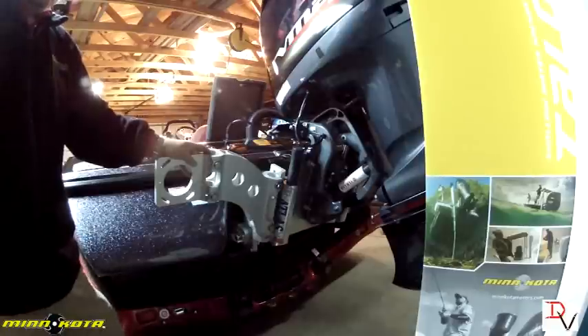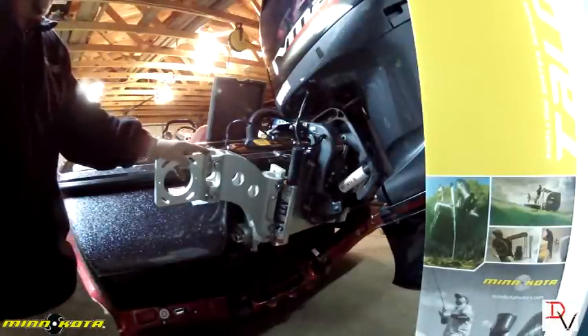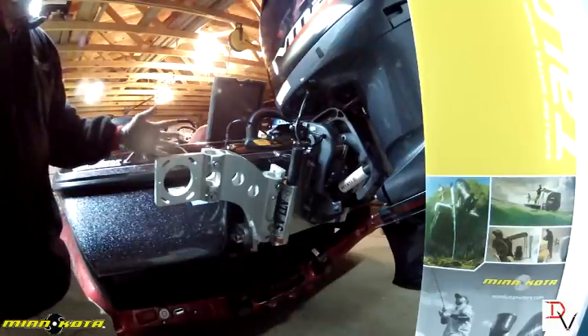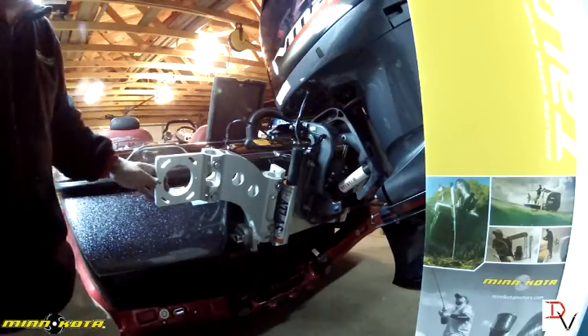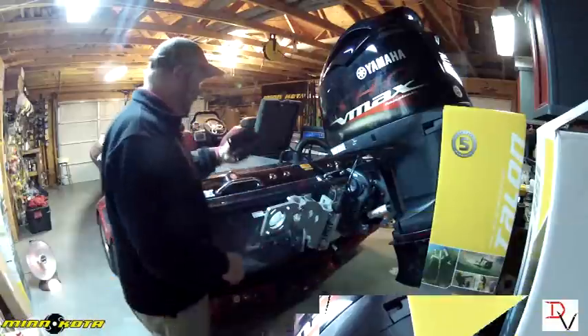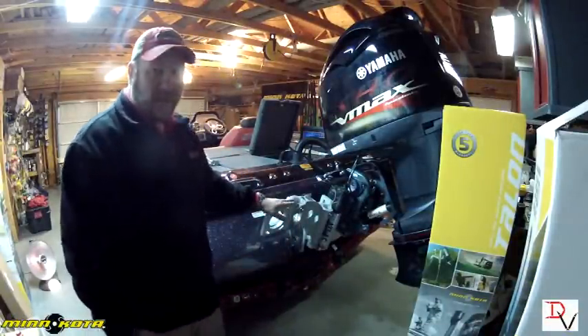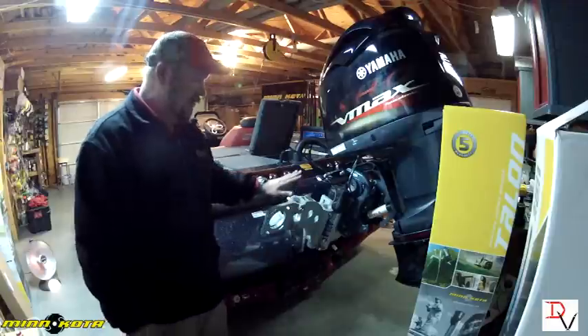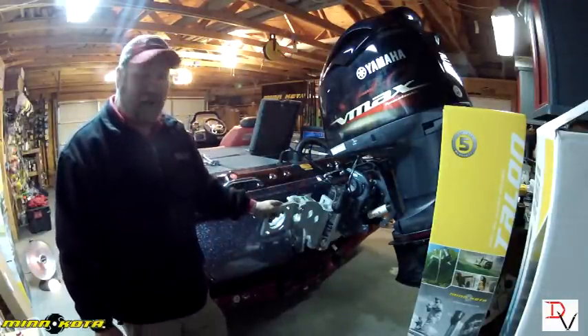That's everything to put the universal bracket together. The next thing we're going to do is install it and put the 360 on, since I haven't got my base plate yet for the double extension — we'll show that in our 360 bracket video. If you're doing the Talons, you would put either the tilt bracket or the Talon bracket on the back of the plate.